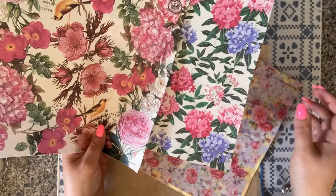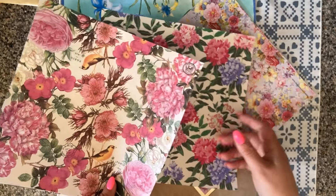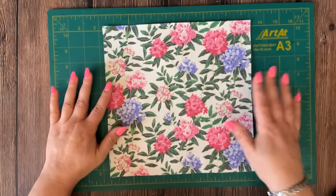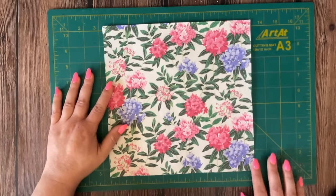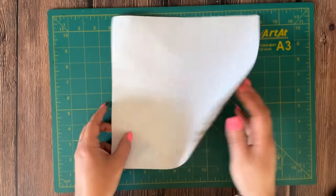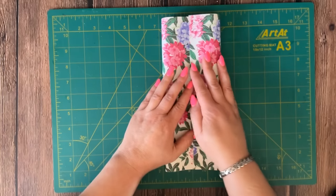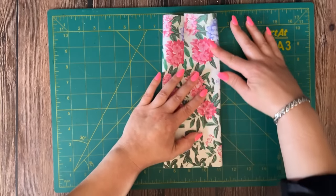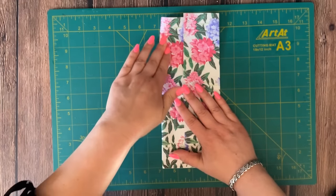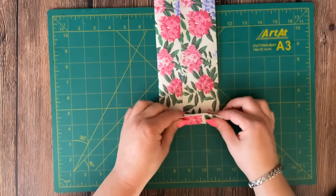Now, what can we do with all these pretty napkins? There are tons of things you can do — this is strong patterned paper and you can use it for any project. Let's start with the most simple one: a policy envelope. For size reference, this napkin measures about 10 inches by 10 inches — it's a square napkin. I'm going to flip it over and fold the sides up to form a rectangle.